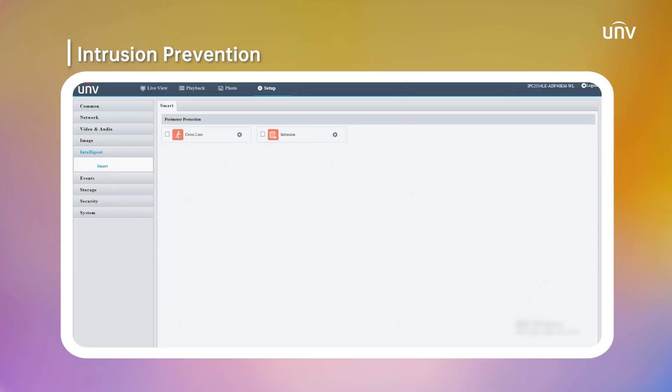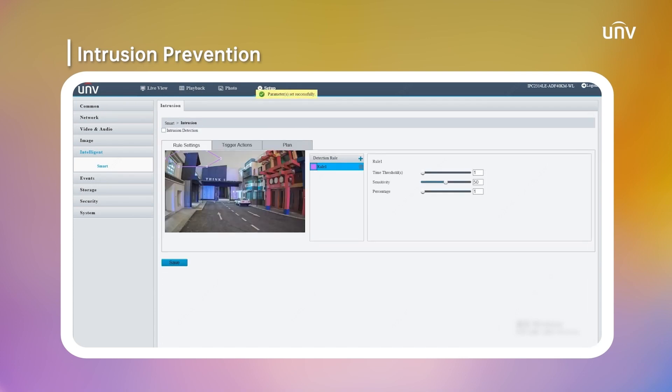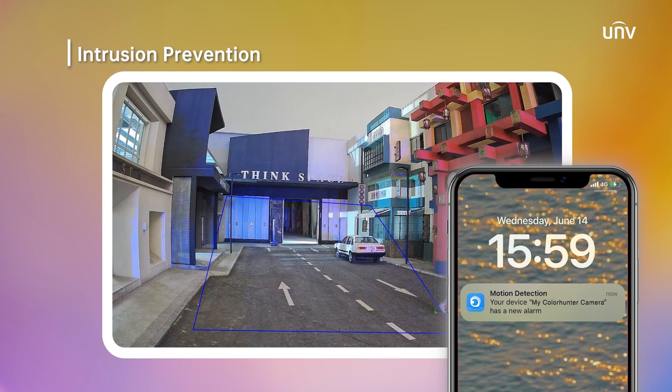Now let's see how the intrusion prevention works. We are here creating a scene with 4 lines. You can easily change the length and size of each line to suit your needs. You can also add more lines if you want, up to 6 in total. When the target enters the area, the camera will record the video and can be played back at the back-end device.